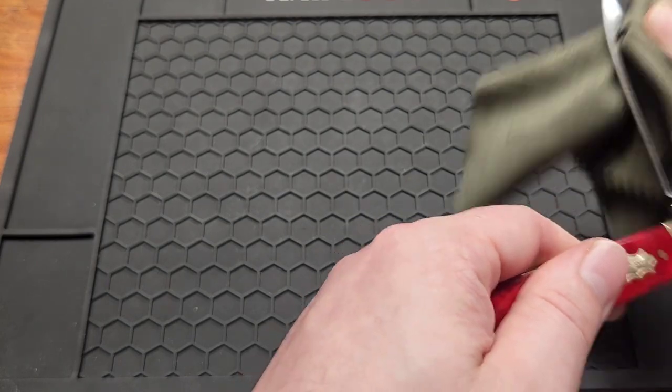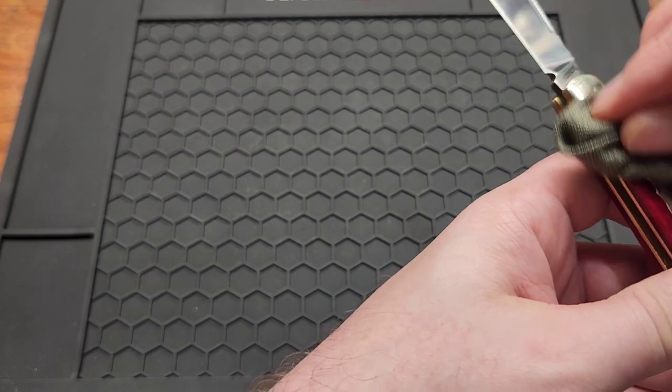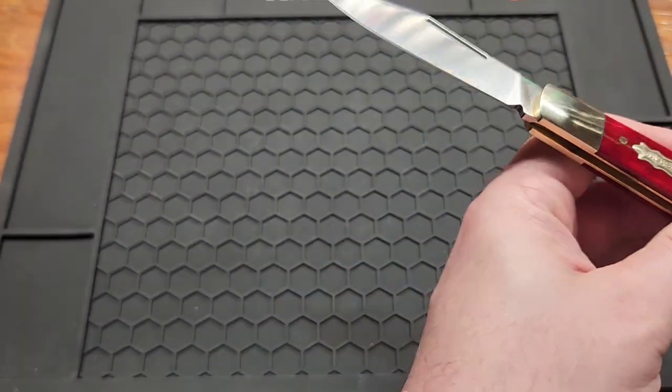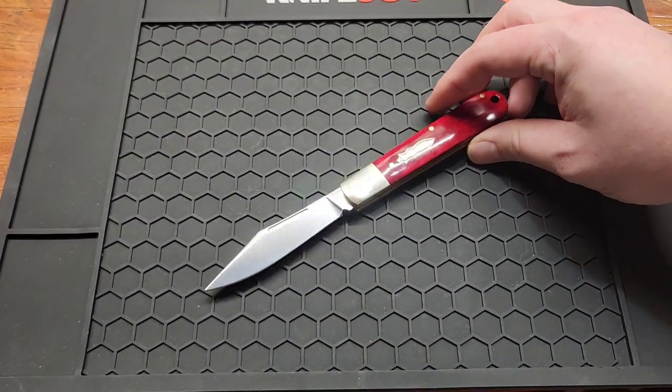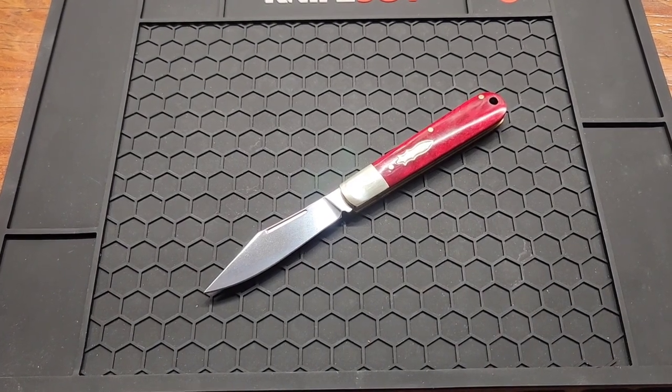I don't have an affiliate link for this knife, but I'll link it down below where I bought it so you can get the deal. Subscribe if you haven't already, check out my Instagram linked down below, and give me a like or comment. See you in the next one.